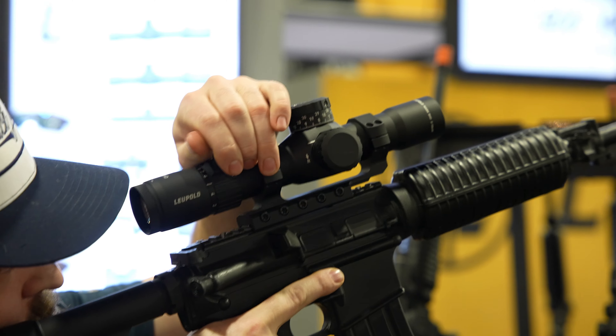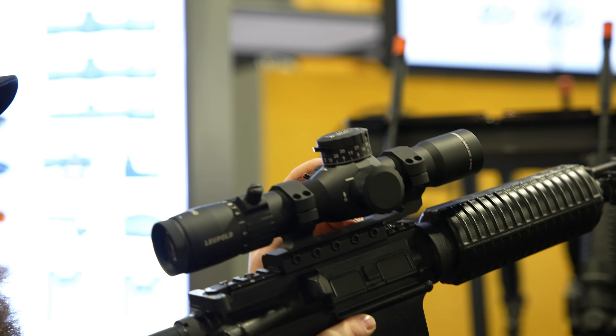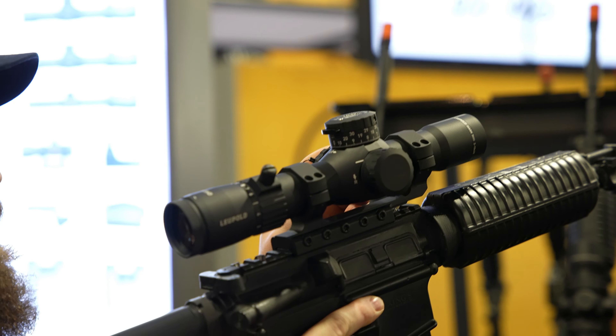The cool thing — it being a 2-10 — it also has a side focus. Super compact, but with side focus, that's great for guys putting it on a DMR-style rifle or short bolt gun. I expected it to have a fixed parallax, and when I picked it up and saw the side focus, I was like, that sells it. That's it for me. I love that.